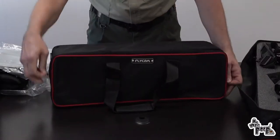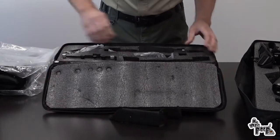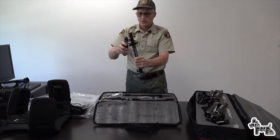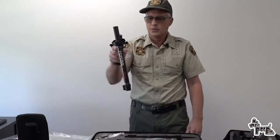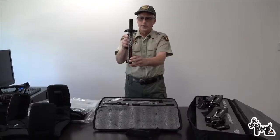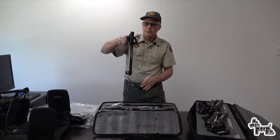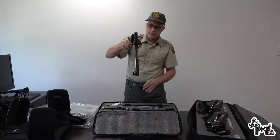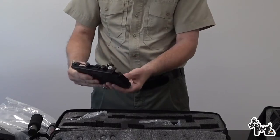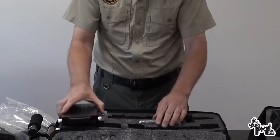It comes packaged pretty nicely. This is the actual gimbal to support the camera. So as I move, if the camera is stabilized here and I move this way, it's not going to move — and if I move up and down, it's not going to move. This is the camera mount which is adjustable — you can turn these knobs and move it back and forth to adjust the weight.